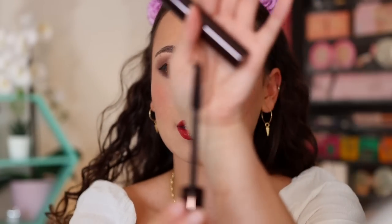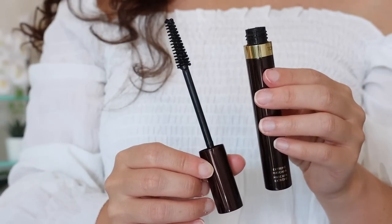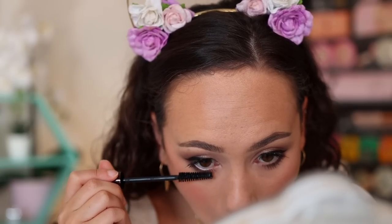We have one mascara to try before I finish the look - the Tom Ford Extreme Mascara. The brush is very, very big and I have very small lashes so I wasn't sure I'd like this. I'm extremely picky about mascaras because of my little lashes. But after applying it - I think I really like this mascara. The fact that you can even see my eyelashes right now is a win. This is a really nice mascara for a first try. Now let me put on some falsies and I'll give you my final thoughts.